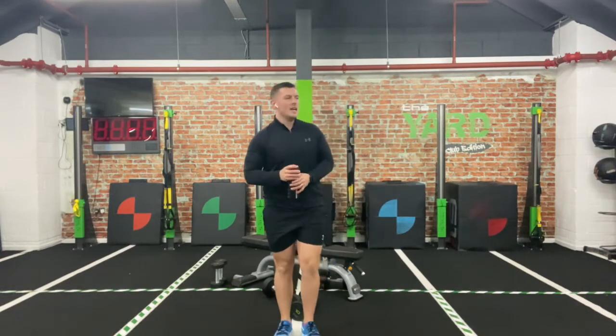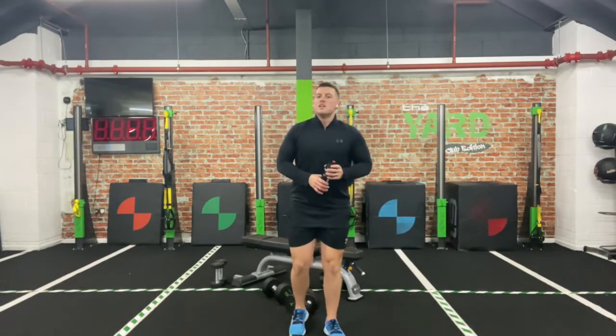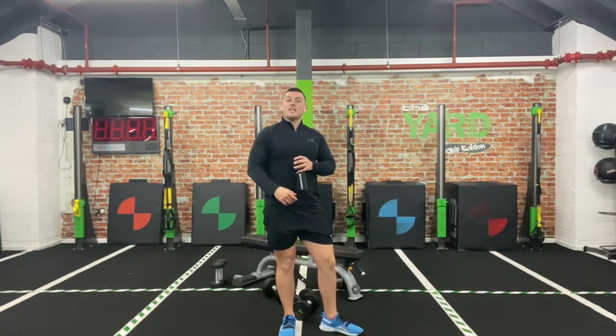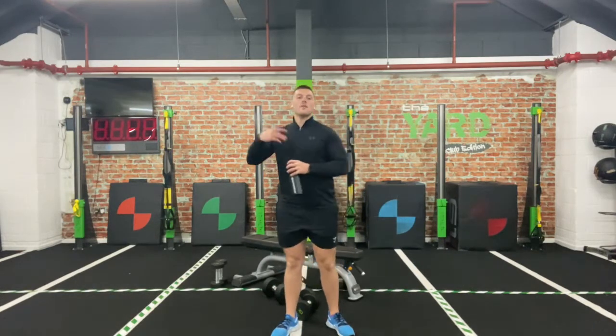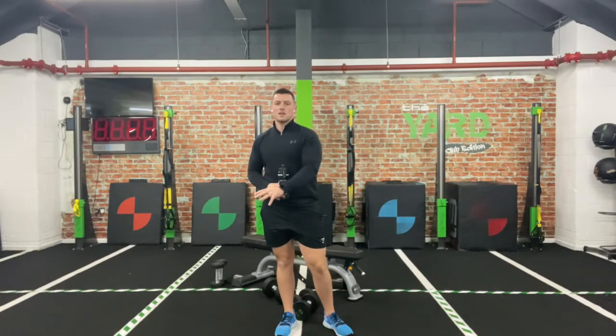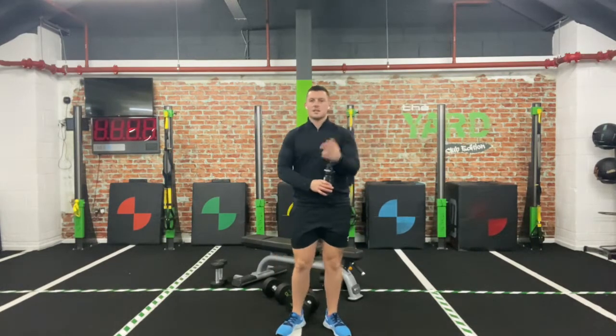The next block — sticking to that time base — we're going to go for just two moves as a superset. 30 seconds on one, straight into 30 seconds on another, then a 30-second breather. We'll do three rounds: two back-to-back moves, 30-second rest, two back-to-back moves, 30 seconds, two back-to-back, 30 seconds.